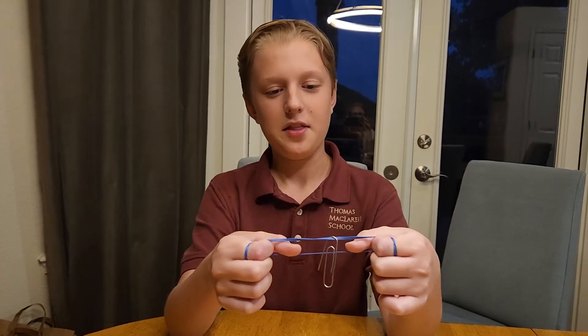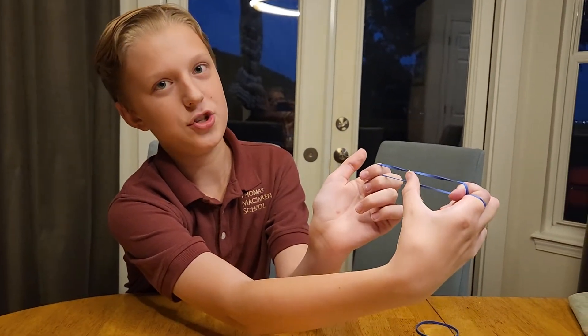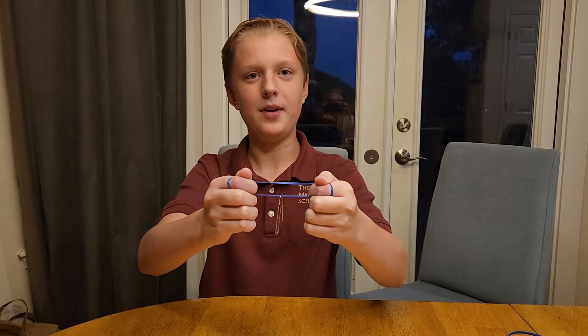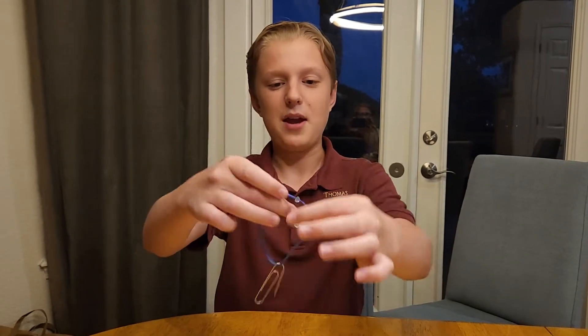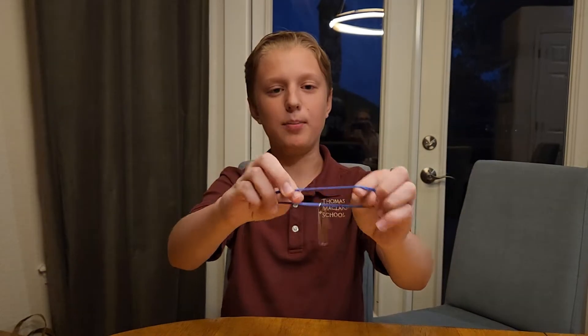For the second trick, the magician has a rubber band. The paper clip is attached to the top rubber band. He then moves the paper clip through the rubber band to the bottom. Here is how. This trick is super easy to perform. Take a paper clip and attach it to the bottom of any rubber band.